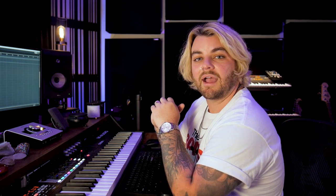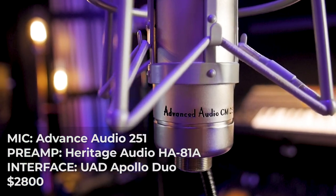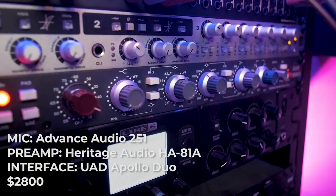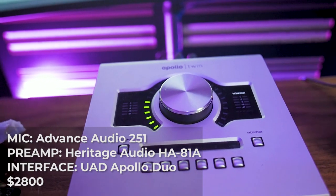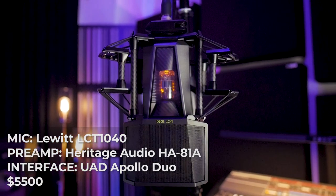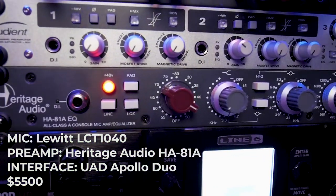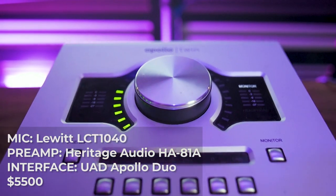The third setup is the Advanced Audio 251 — a clone of a Telefunken — which comes out to around $1,000-1,100 after tax. That's going into the Heritage Audio HA-81A preamp and EQ, though we're bypassing the EQ for this video. That unit is around $1,100, and it's going into the Apollo Twin. The last setup — with two examples — is the Lewitt LCT 1040, going into that Heritage Audio preamp and then the Apollo Duo for A/D conversion. The Lewitt setup totals $5,500.